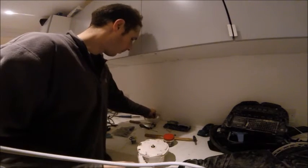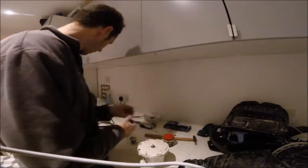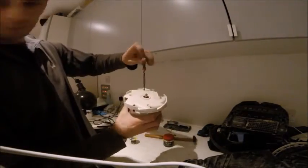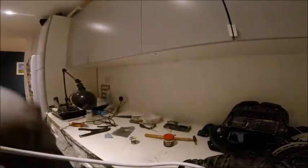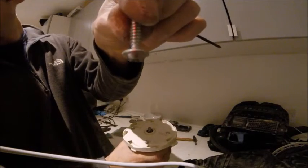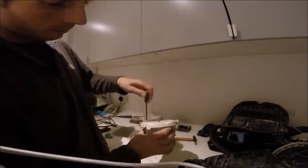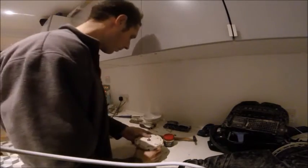Now we take the four screws. The other screws have a small washer around the edge and these ones don't. Screw those in. That's now back together, nice and solid.